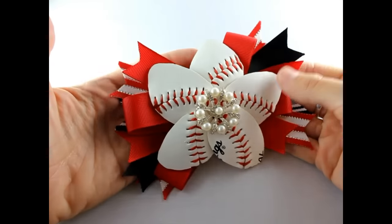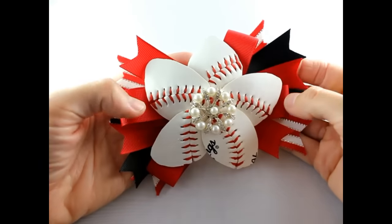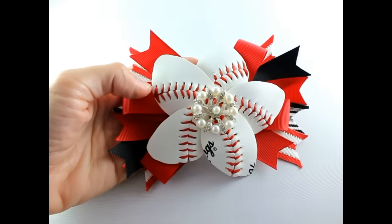That is how you make a baseball hair bow using a real baseball. Thank you so much for joining us — please be sure to subscribe to our channel and have a great day!